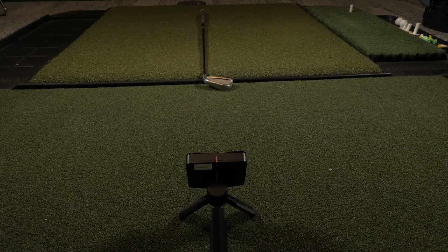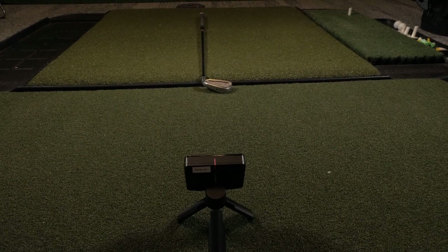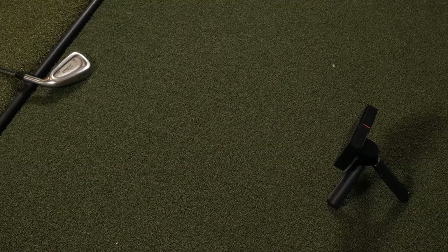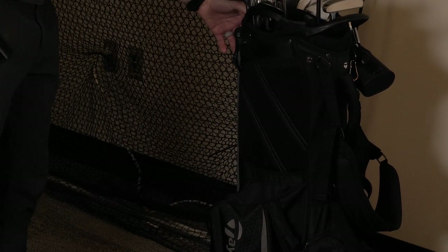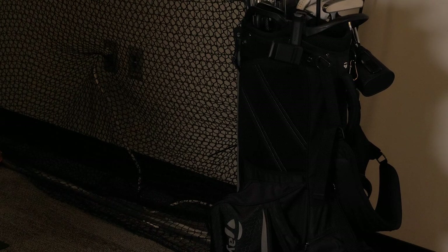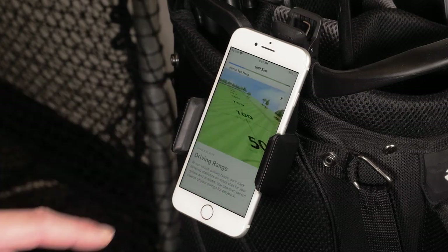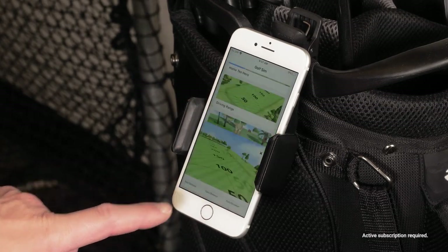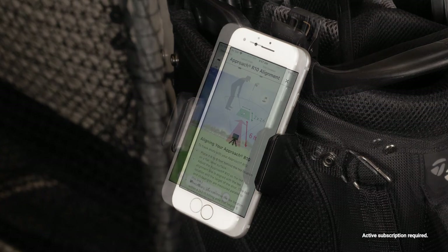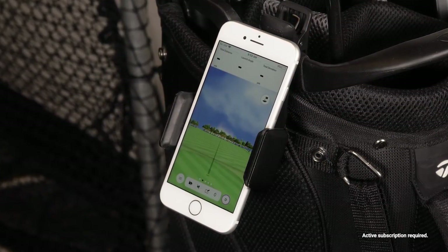Use the red line on the top of the Approach R10 device to align the ball to your target. To help with alignment, you can also lay down a golf club between the alignment line and tee. Now safely position your golf bag behind or next to your Approach R10 to quickly view your shot data on your smartphone. Now we're ready to take some swings — simply open the Garmin Golf app and select a SIM session. To learn more about the available SIM features, follow the link now.